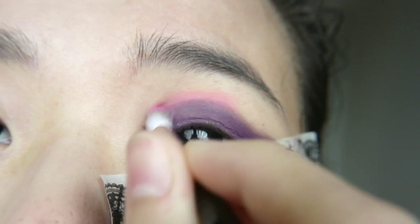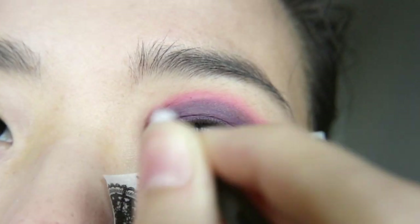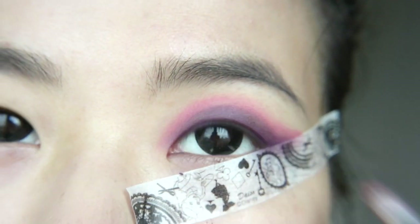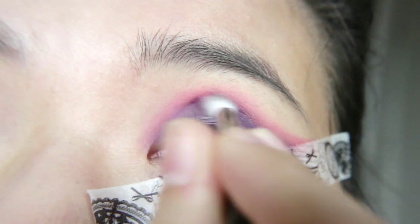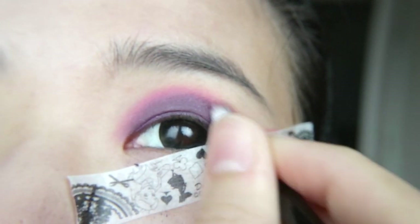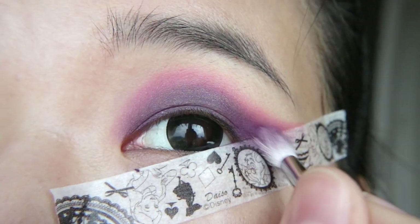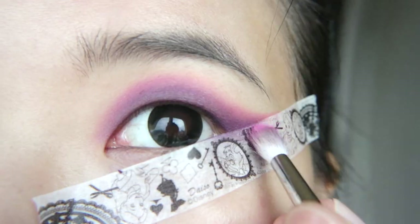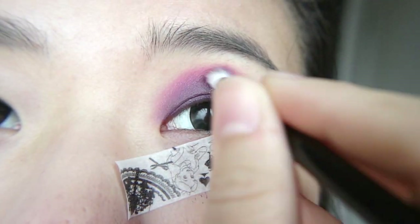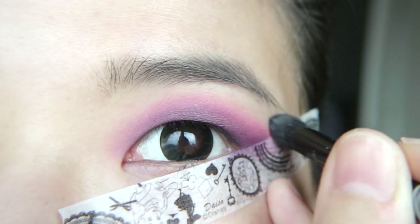Grab a pink eyeshadow and blend it above the purple. You may have to go back and forth between the two colors to get a smooth blend. With a clean, dense, fluffy blending brush, rub the edges of the pink eyeshadow to further soften it.